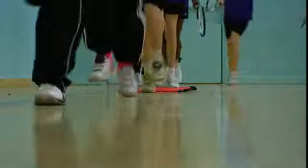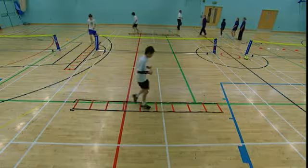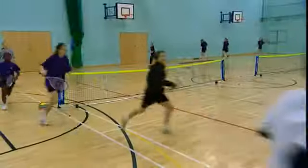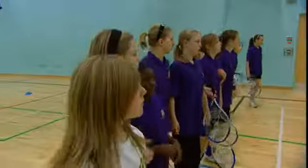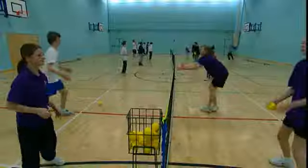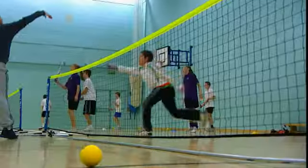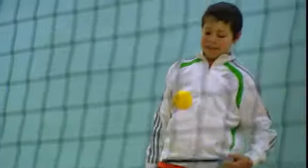Cardio tennis is a fun group activity that features drills and games to provide pupils of all abilities with a high energy workout. It is suitable for everyone, including those that haven't played tennis before through to advanced players. And by using mini tennis balls, it allows everyone to have a great cardio workout, whilst being able to achieve and improve the young person's skills.